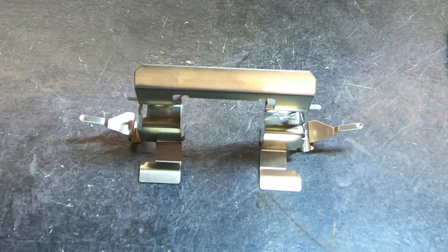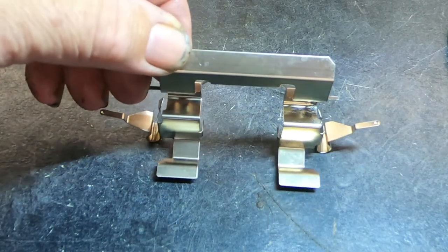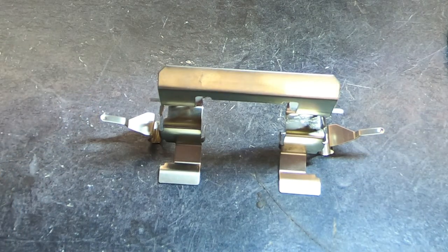What you see before you is an abutment clip for a 2006 Nissan Altima. These abutment clips have these little tangs on them, and a lot of people don't know how to install them, or have so much trouble trying to get them installed that they ignore them.